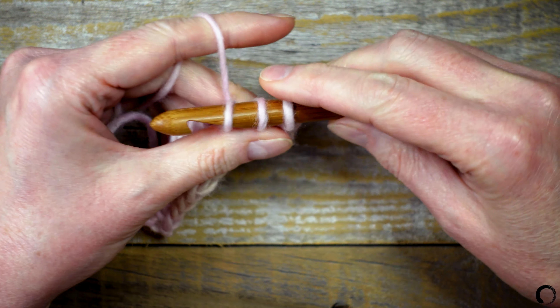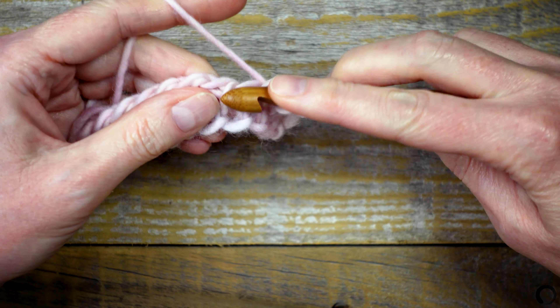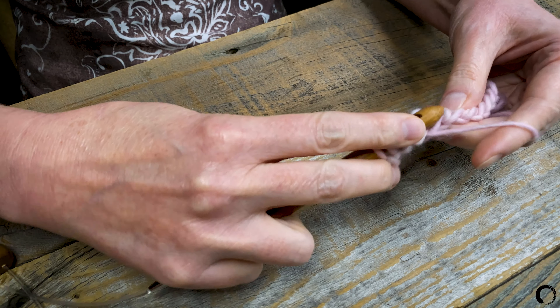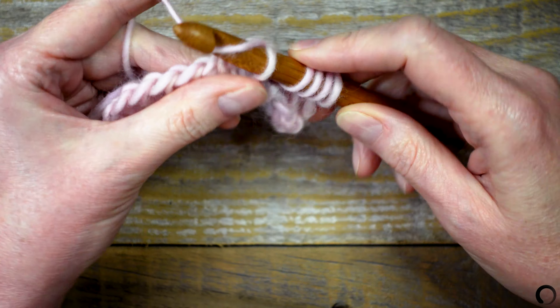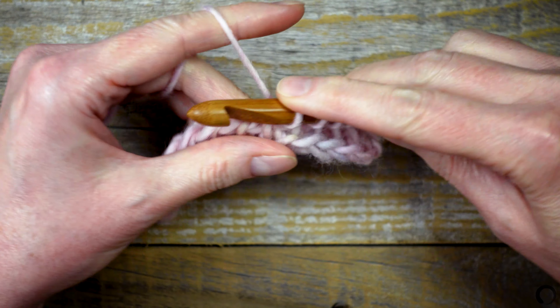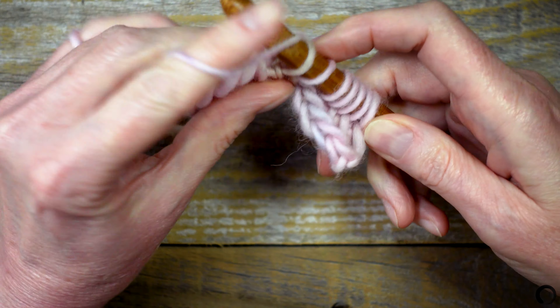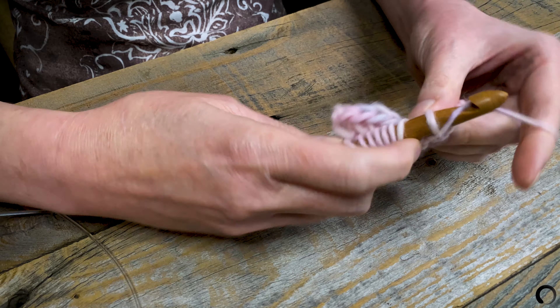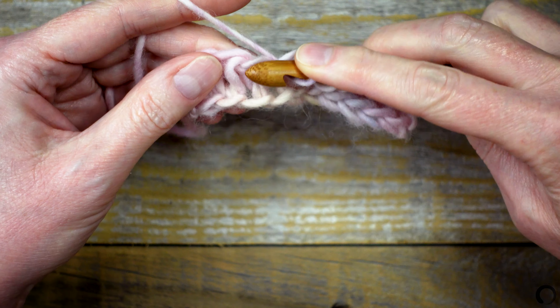Yarn over, pull up a loop, and keep it on the hook. I'll continue this way until I get to the end.